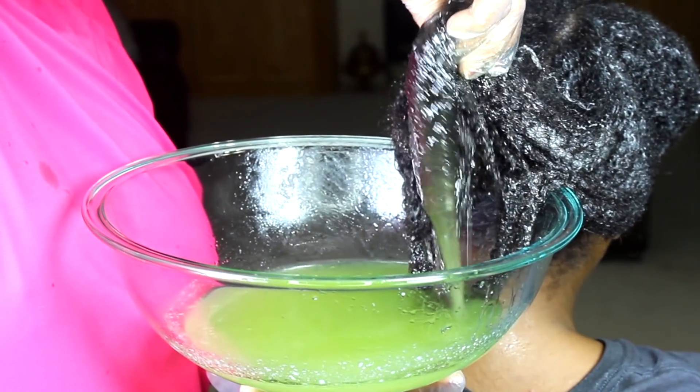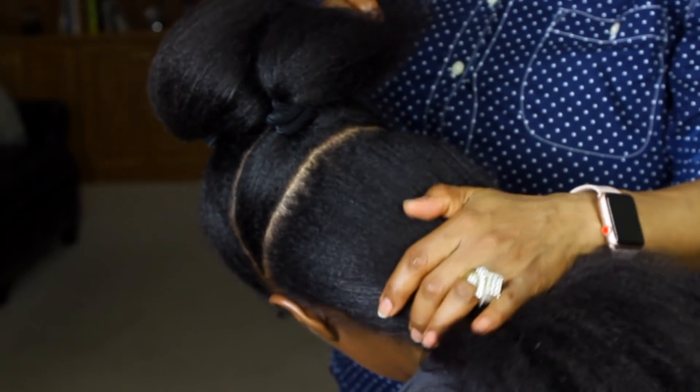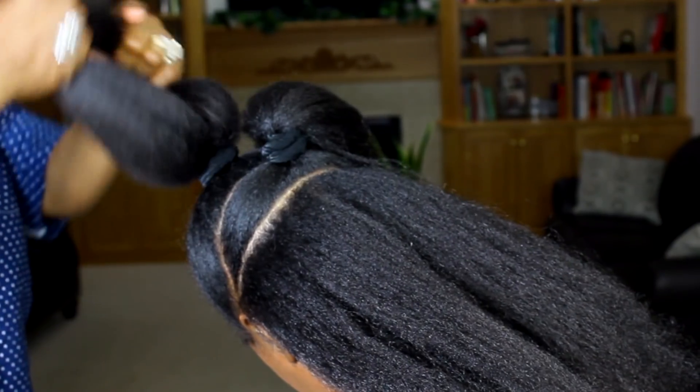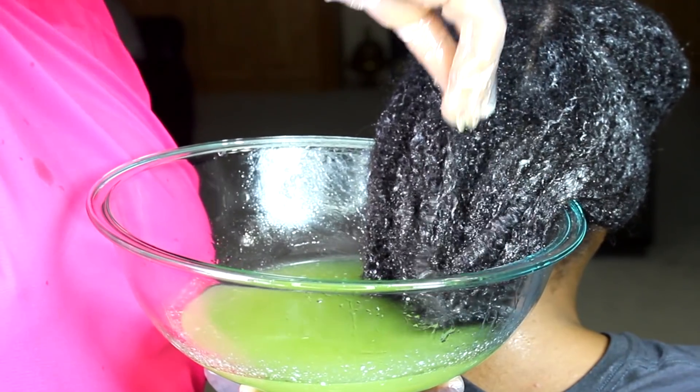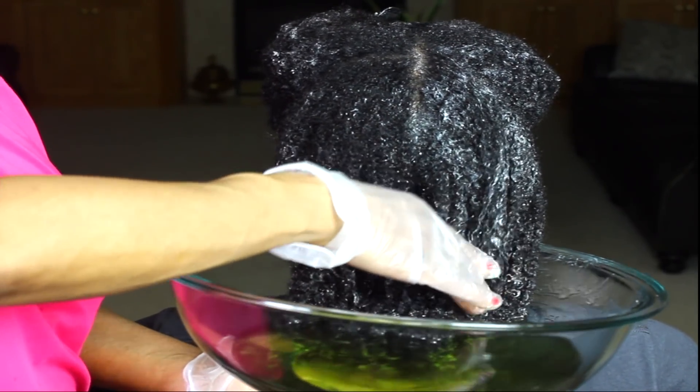4C hair is glamorous and don't ever let anyone tell you that it's not. Today I'm going to show you how I like to retain length using this oiling method, and I'm also going to show you a really cute protective style that I love to do. Keep on watching.